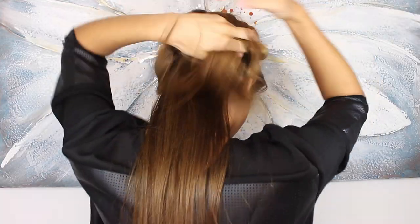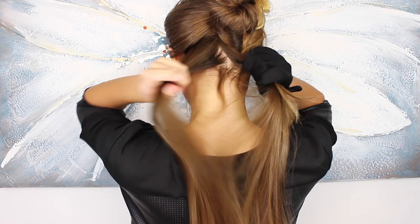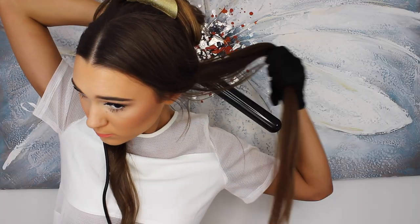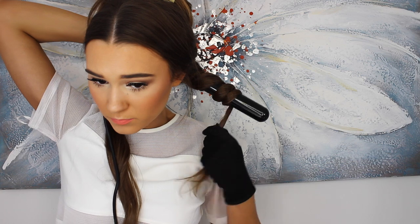I'm parting my hair from under my ears and then clipping it up. I'm clipping the 32mm barrel onto the wand and adding my glove because I do not want to burn myself. I part the section off in the middle to have a nice piece of hair to work with, then I wrap my arm around the back of my head to curl away from my face. I leave it in for about 10 seconds and then catch the curl.